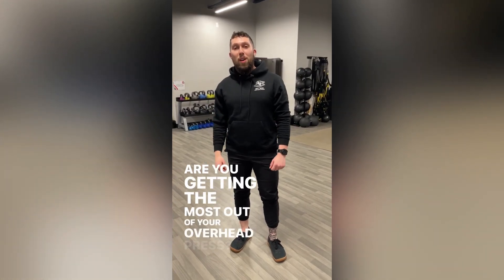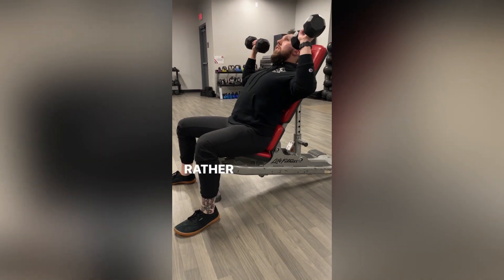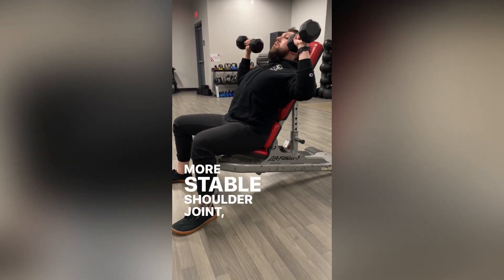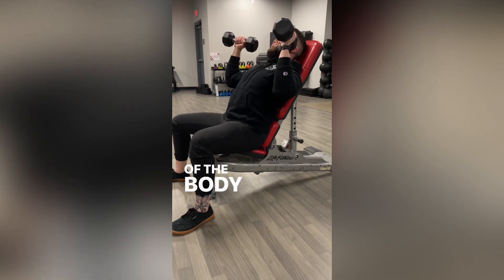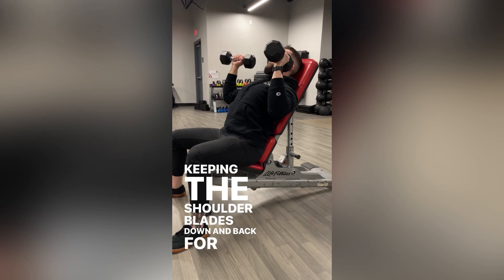Are you getting the most out of your overhead press? Start by leaning the bench back just a little bit. Rather than having the elbows way off to the side, to create a more stable shoulder joint, pull the elbows slightly in front of the body and press overhead, keeping the shoulder blades down and back for added stability.